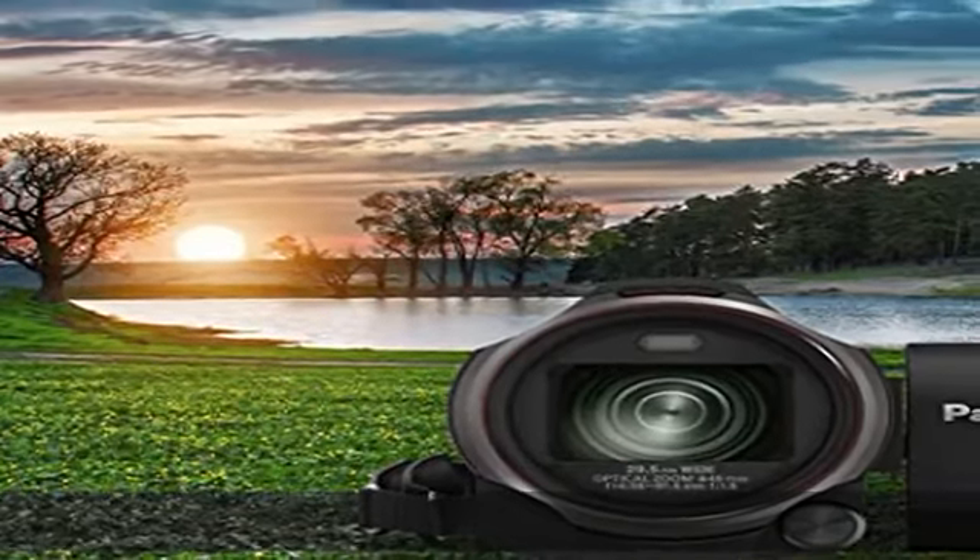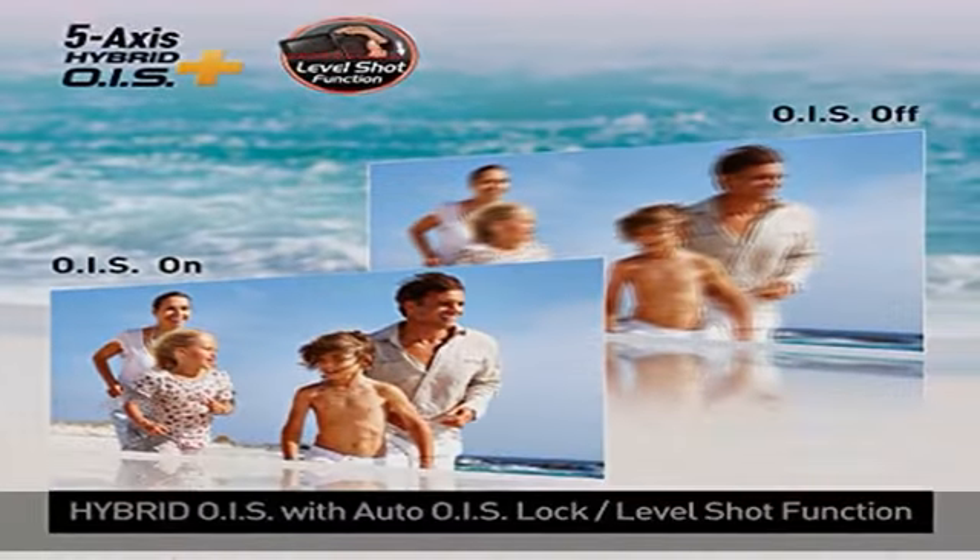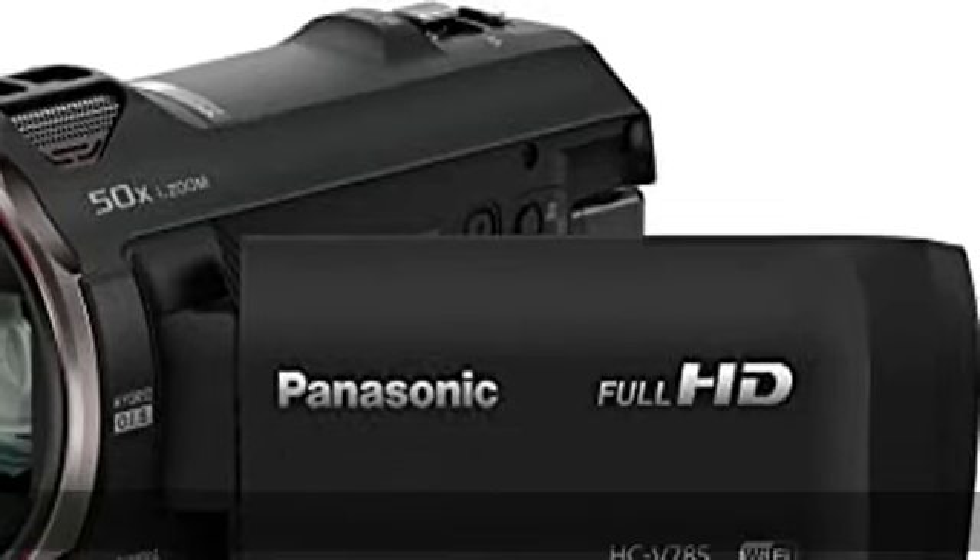By combining two images taken with different exposure times, the HDR movie function suppresses blown highlights and blocked shadows for crisp, clear videos.